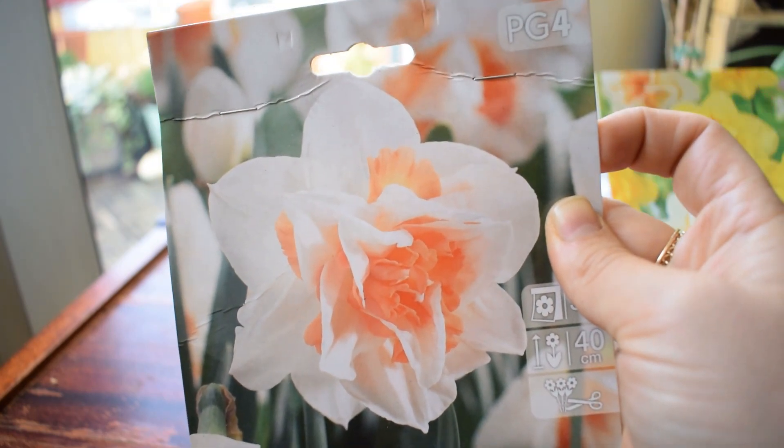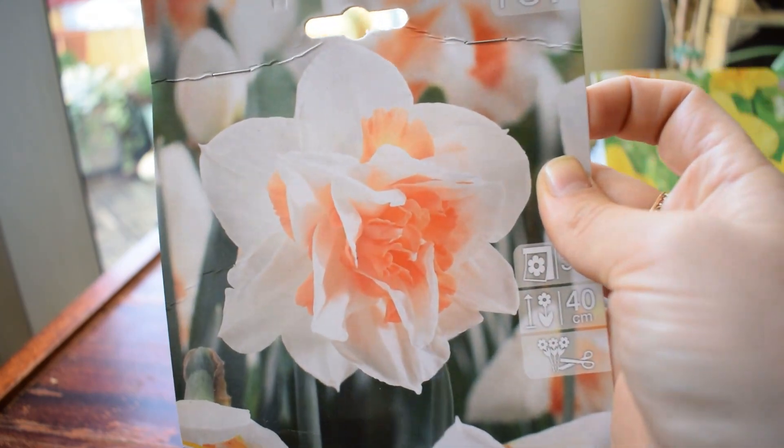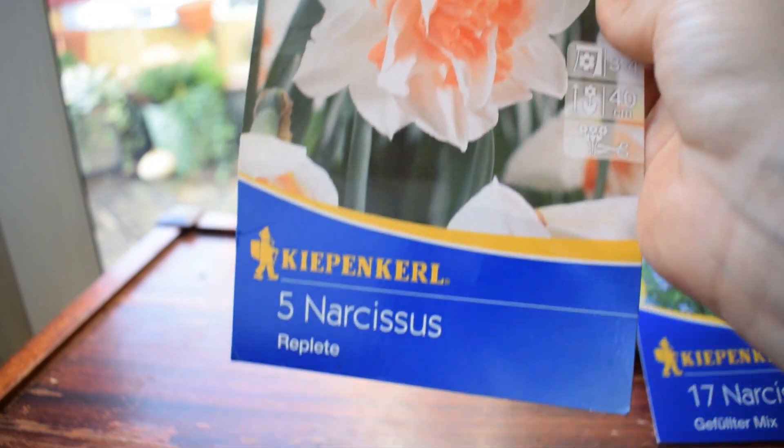I might put crocuses around them at the bottom - we'll see what happens when I start planting them. That's Replete there.